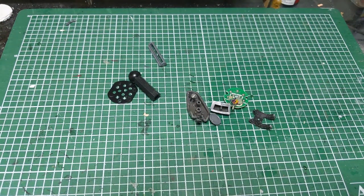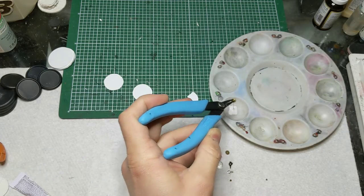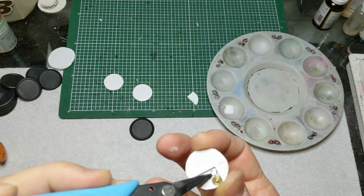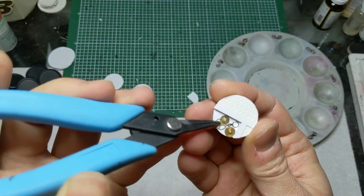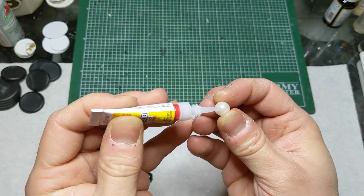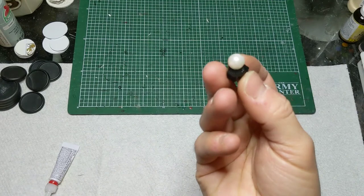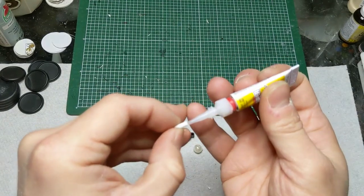First up, I'm going to take some of the smaller cogs and clockwork bits out of the pack and carefully dip them in white glue, then arrange them inside the opening in the deck until it's pretty full in there, to make it look like all sorts of mechanisms that are making the airship run. After that I'm going to start taking some of the other bits and gluing them together to look like machines, valves, boilers, pumps — anything you might find on an airship.